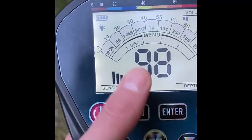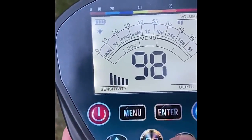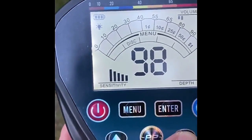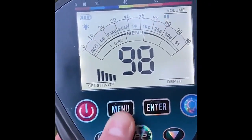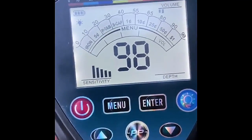If I go over one to this mode here, you can remove certain metals — so if you don't want it to find certain things, you can do that. You can also put it in all-metal mode, which is really neat. You can also adjust the volume.